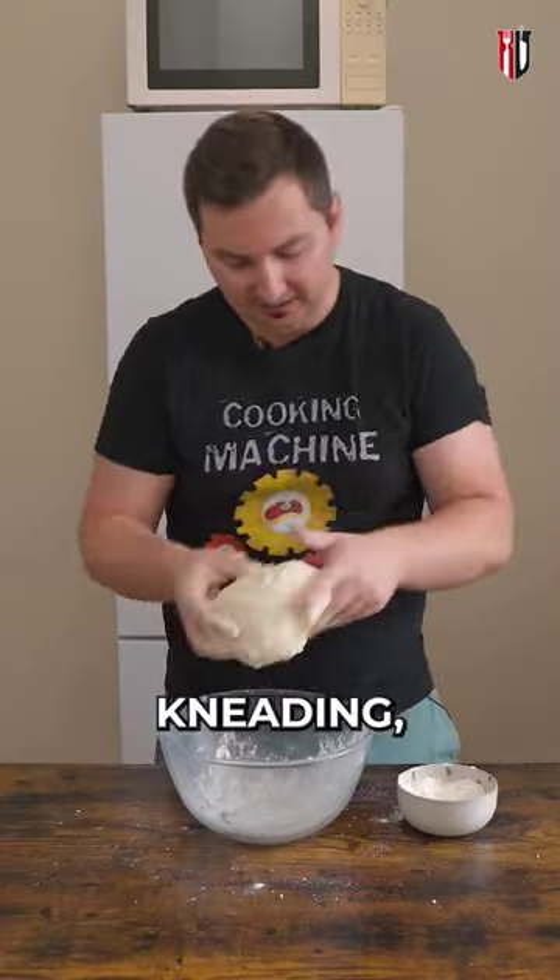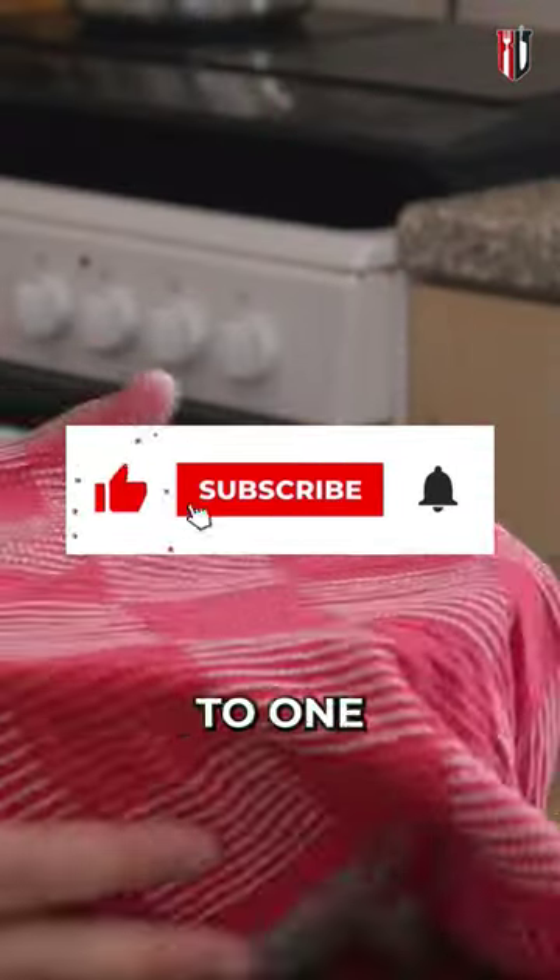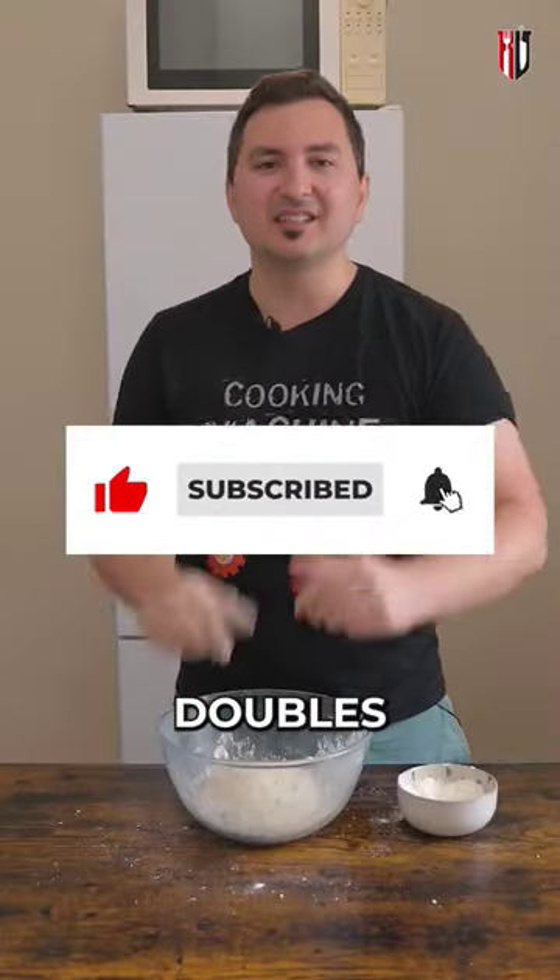After five minutes of kneading, put a clean towel on top and leave it to proof for about an hour to one and a half, or until it doubles in size.